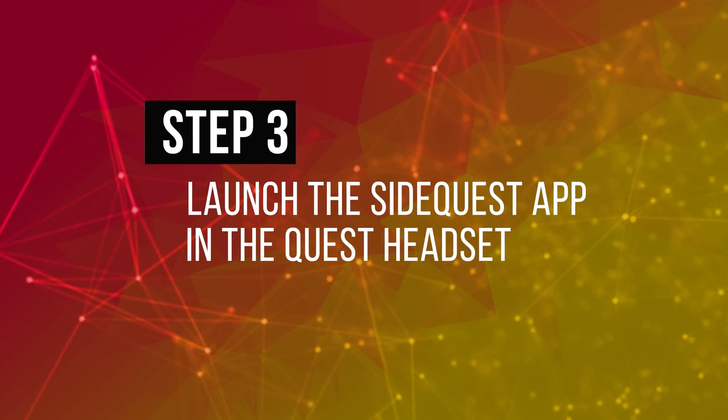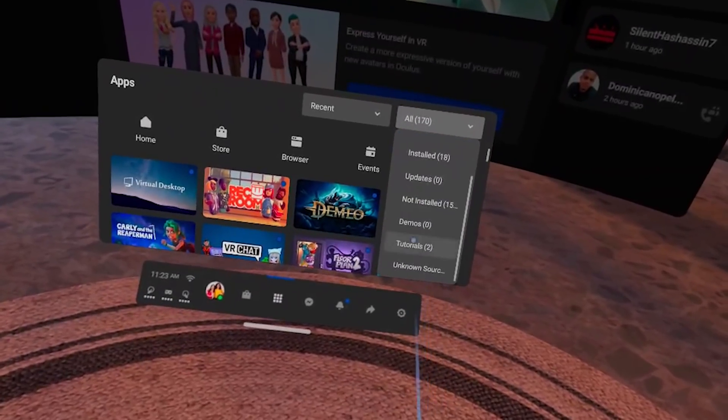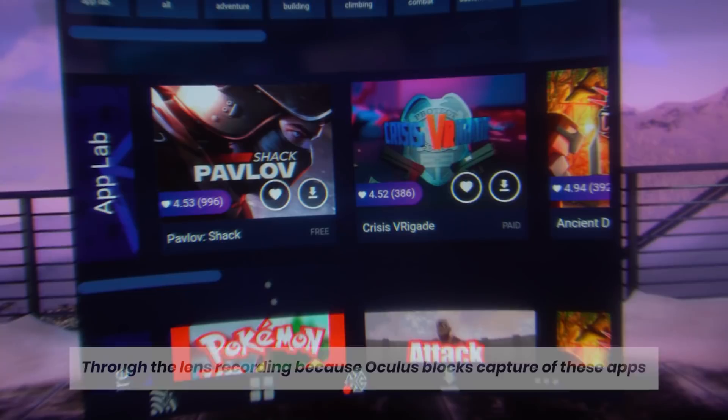Step 3: Launch the SideQuest app in the Quest headset. You can now launch SideQuest in your Quest via Apps, then from the drop-down menu in Unknown Sources, you can find the SideQuest app. Click to launch it.